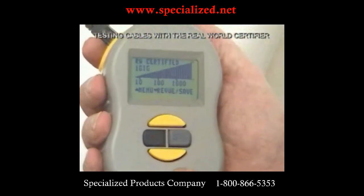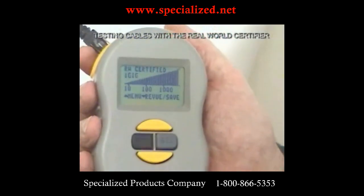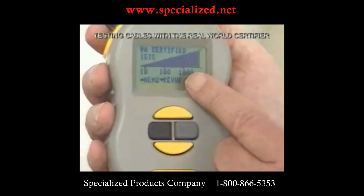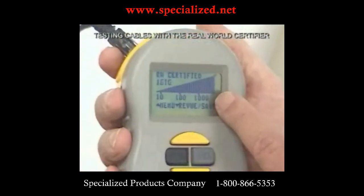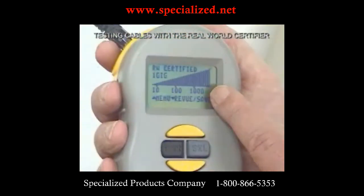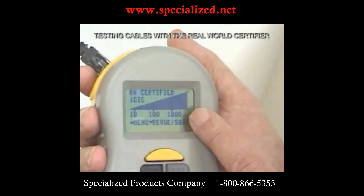This is a screen I like a lot, because it takes the summary of the cable test and the data test and combines them together in one screen. We can see that this cable and that hub can run well above a gigabit with a good margin for error. So this is a sound installation — this cable and switch together are a good combination and we're going to have good, reliable results.